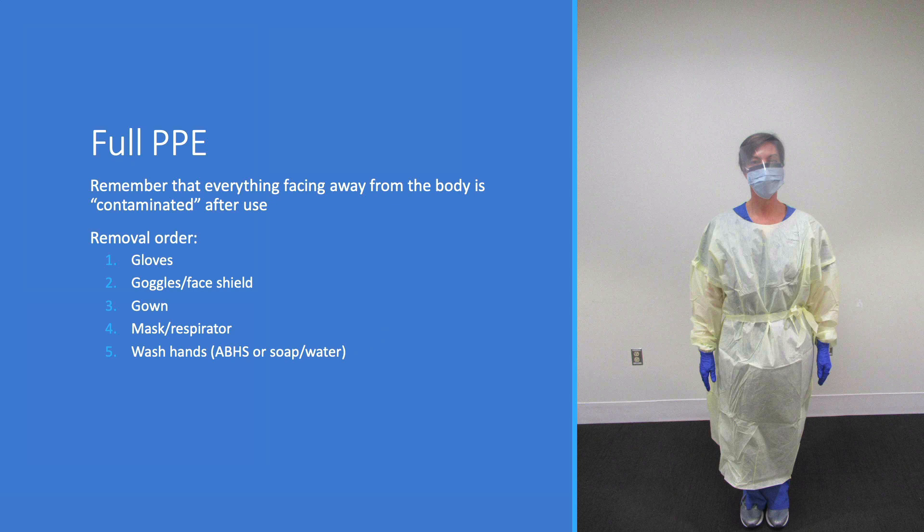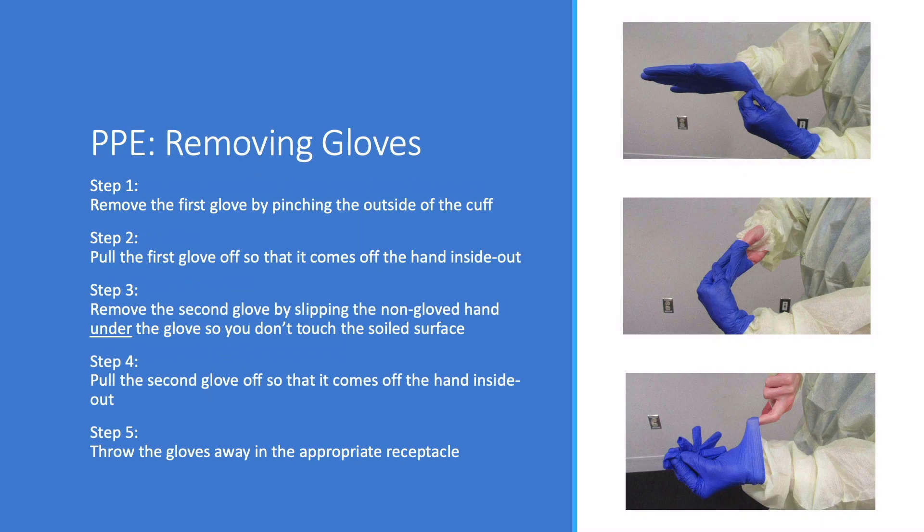This is key when we need to remove the gear. We'll remove the gloves first. Note that the respiratory therapist removes the first glove by grabbing the dirty side of the glove to pull it off inside out. She then puts a non-gloved finger under the second glove to remove it in the same way, not touching the dirty side of the glove.